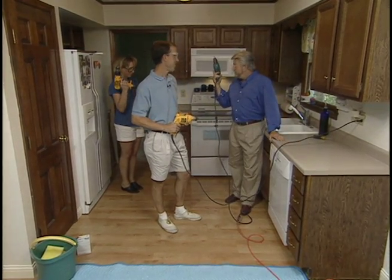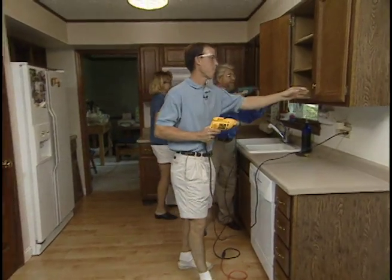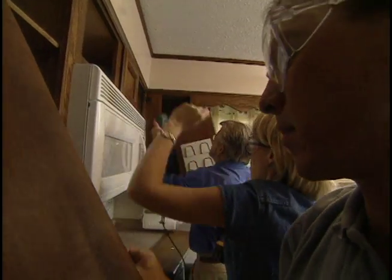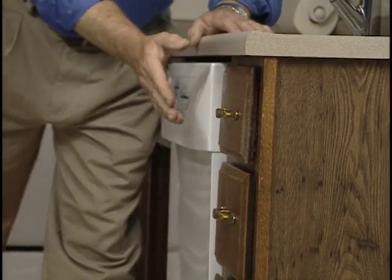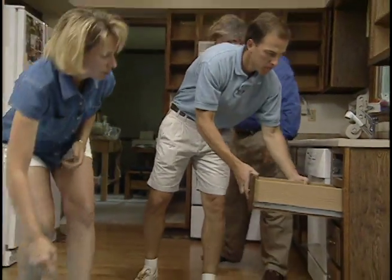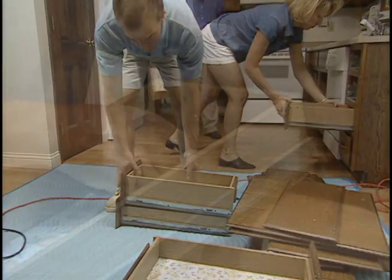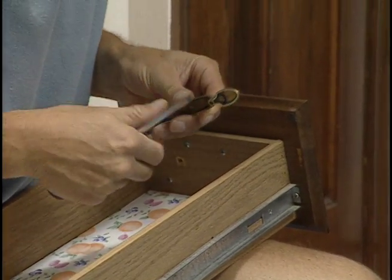Ladies and gentlemen, start your drills — let's go! With all three of us using drills fitted with screwdriver bits, the doors are off in a matter of minutes. Let's pull these drawers out — just grab, pull them out, lift them up and pop them right out. Stack them right over here. Once the drawers are out, we remove all the hardware.